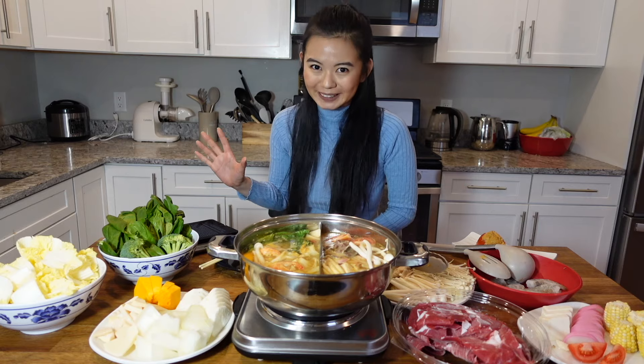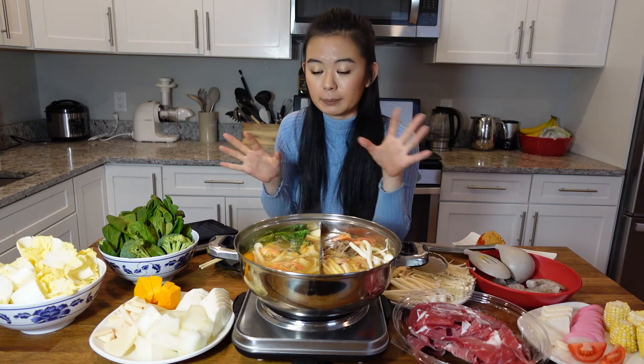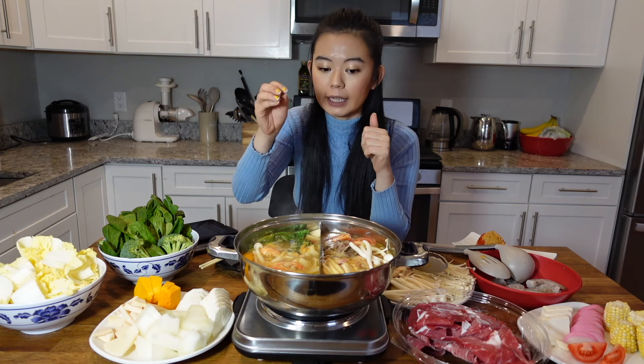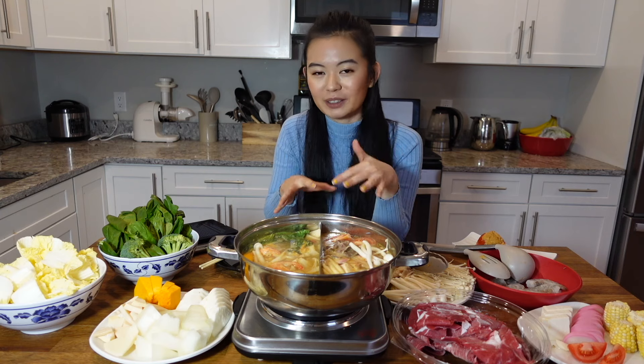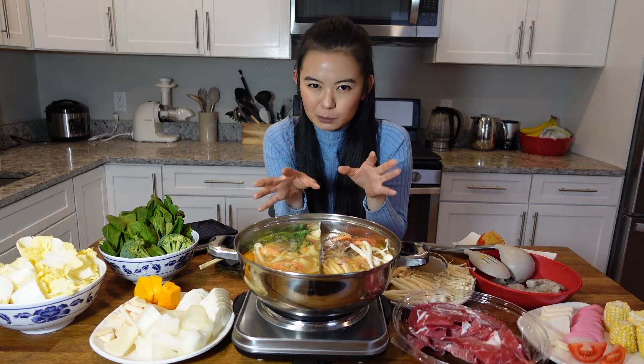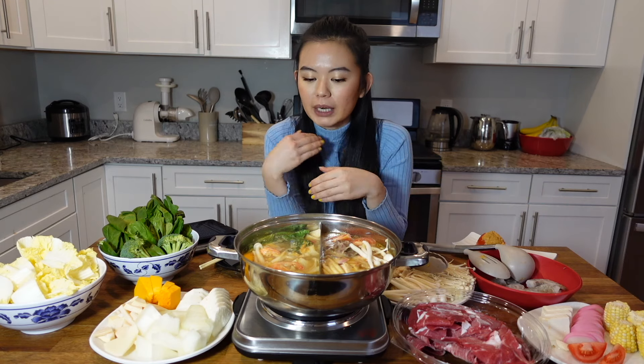Now let's talk about the order of cooking. After I've made the broth and served the whole pot to the table, the first thing I like to do is look at my ingredients and see what takes longer to cook. I like to drop two or three pieces — if it's just me and my boyfriend, maybe four pieces, two for each, in all sections. That way, during the meal you'll always have something you want cooking inside. So I put in a small portion of everything, fill it up, let it cook for the first five minutes, and then start eating.